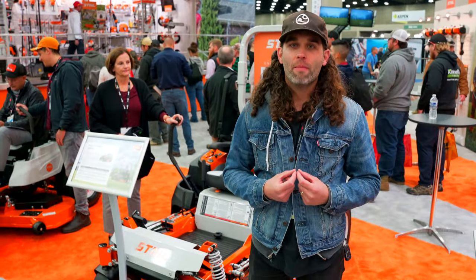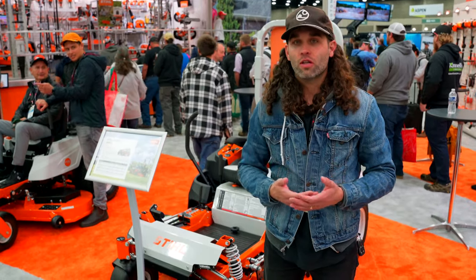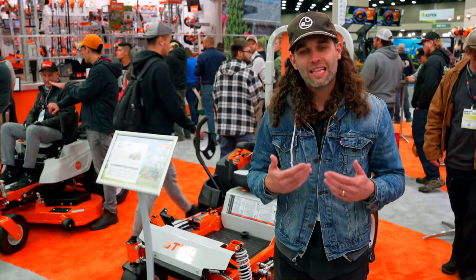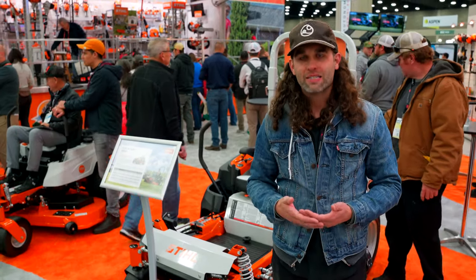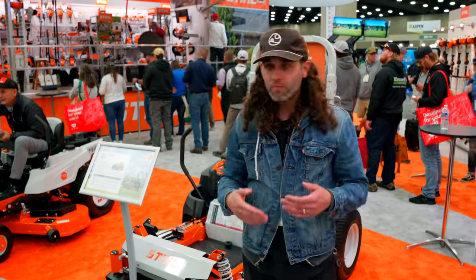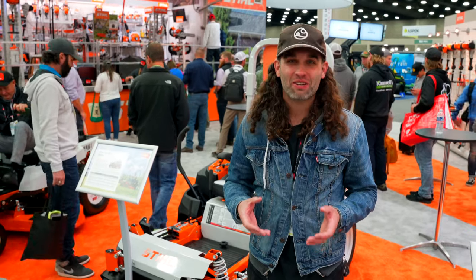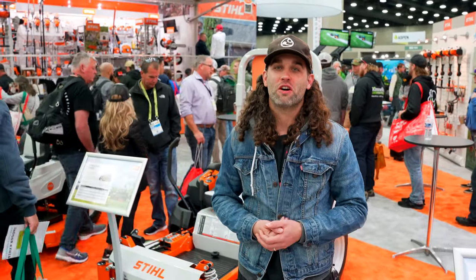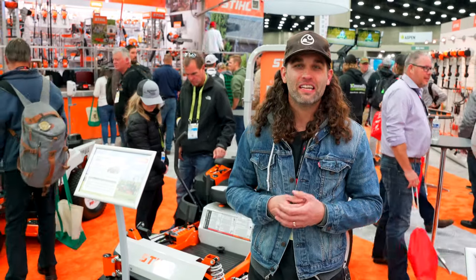Steel has one of the largest dealer networks in America, and that can't be discounted. One of the biggest things when picking a mower is making sure it can be serviced close to you. If something breaks, you've got to get that fixed fast to minimize how much it interrupts your schedule. At a glance I'm pretty impressed, especially for a solo or single truck operator. The 900 series around $18,000 was like a Cadillac — the 72-inch deck I test drove was incredible. If you have a Steel dealer around you, go demo one.